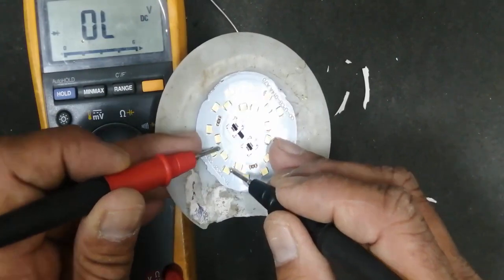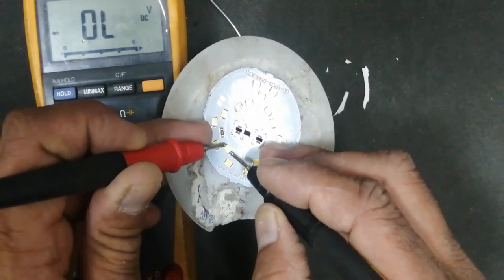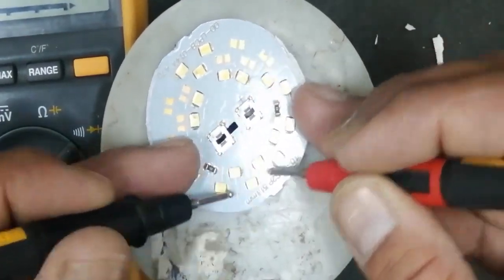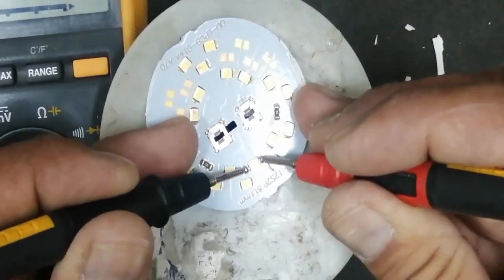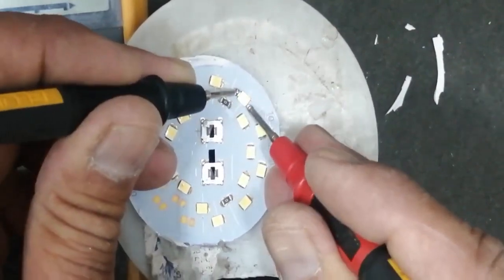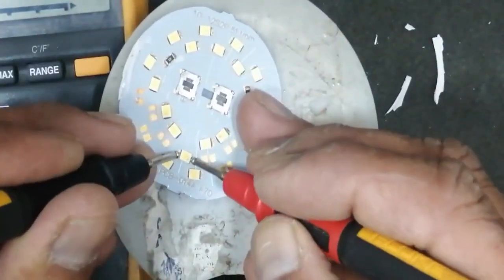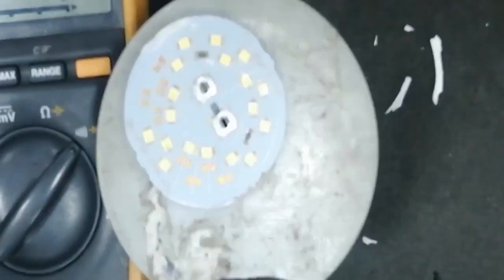We will check all LEDs one by one. If any LED is not showing a reading, you have to reverse the leads. As I reverse the leads we can check one by one — because these LEDs are in series. We can see this one LED is much brighter than others, so it is not good; every LED should give equal brightness.